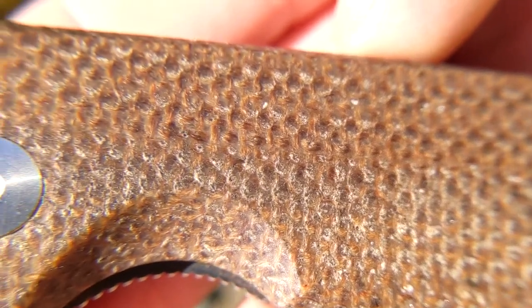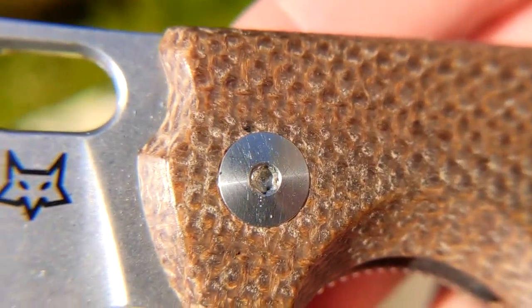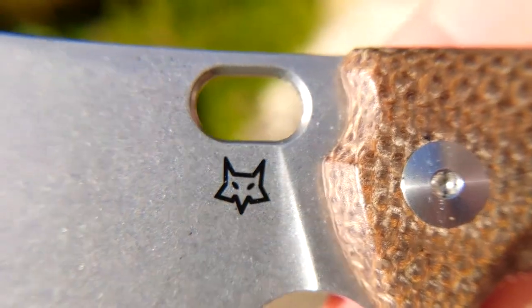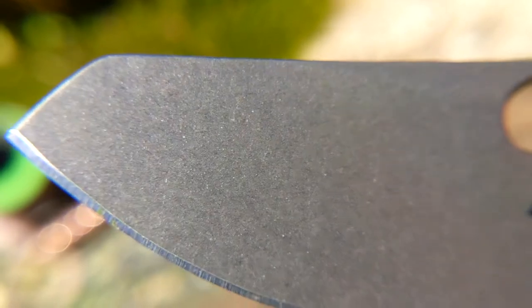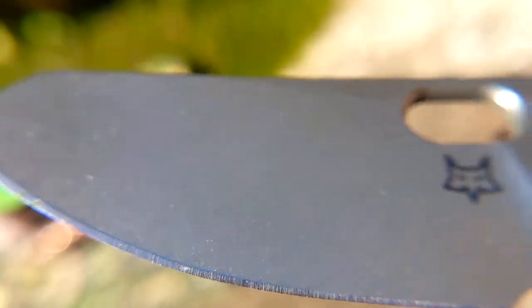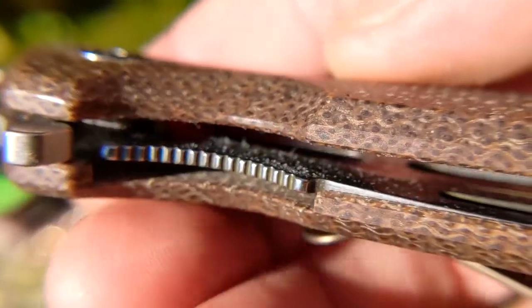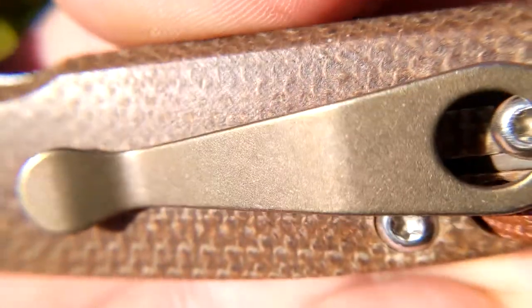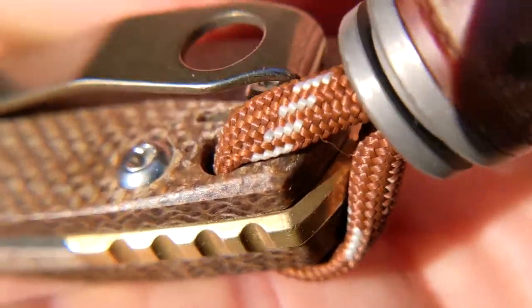Brown burlap micarta, mm-hmm. The cool fox face on the acid etched blade. Speaking of — look at the belly on that thing, it's so slicey. Watch your finger on that choyle though. Dirty liner lock, the bronze anodized deep Lynch clip to match that brass backspacer.